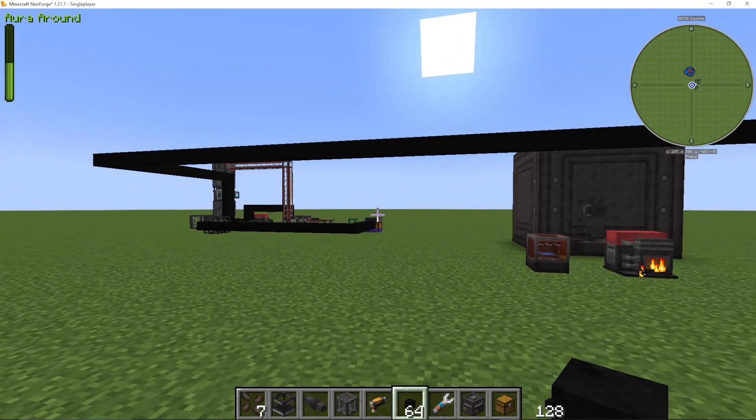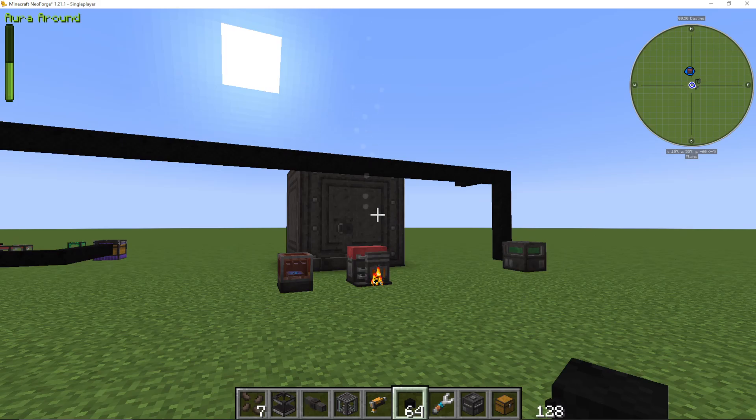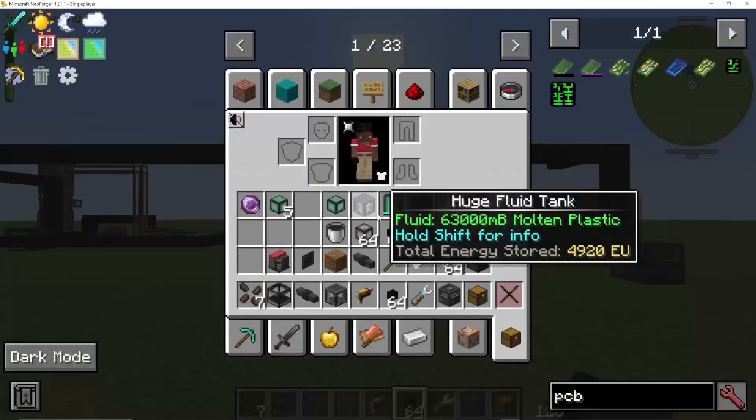The next thing on our to-do list, now that we've got our plastic sorted, is making some PCBs. It's a multi-step process, but it's quite straightforward.